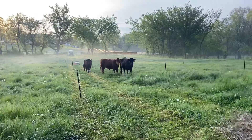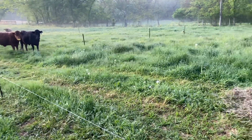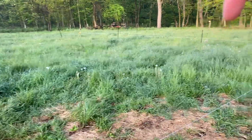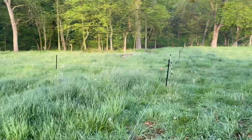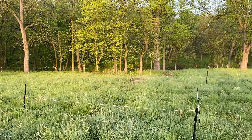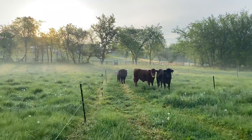They're about ready to go into this new square — you can see they're kind of at the gate now. This square right here, these posts, this will just be about eight hours worth of feed, and then they'll go from that square to this back chunk that runs up to the permanent fence back there. Let's go ahead and get them moved.